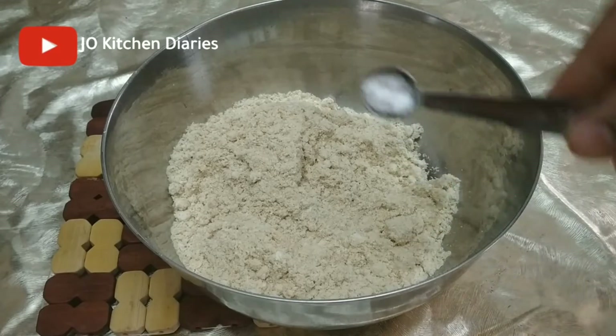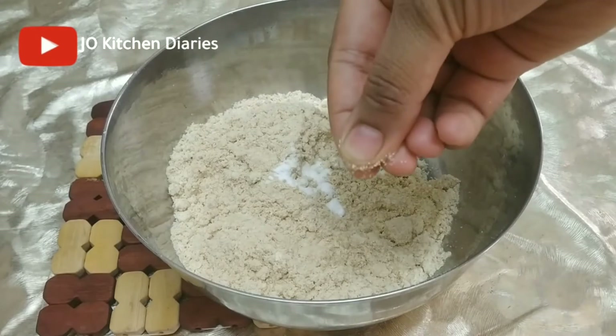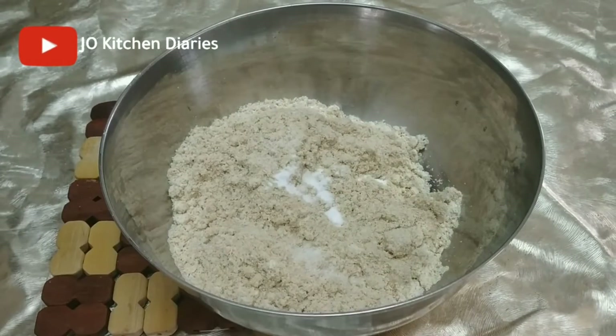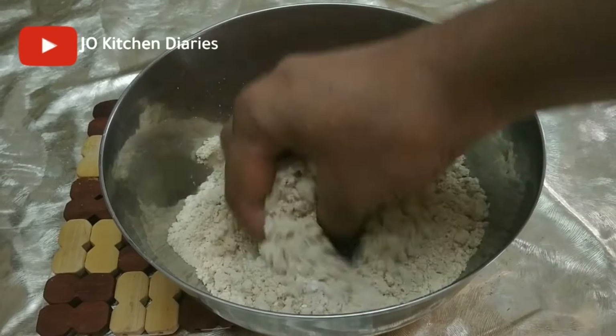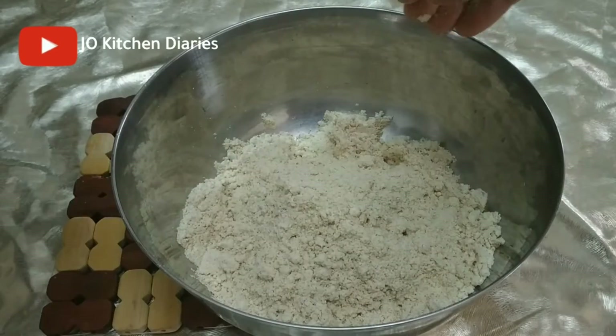I will add a little baking soda. Mix it in a bowl.